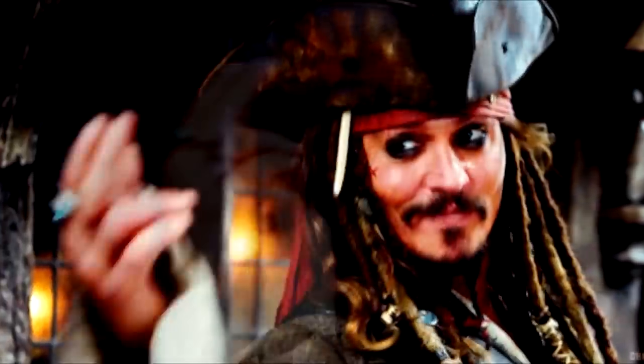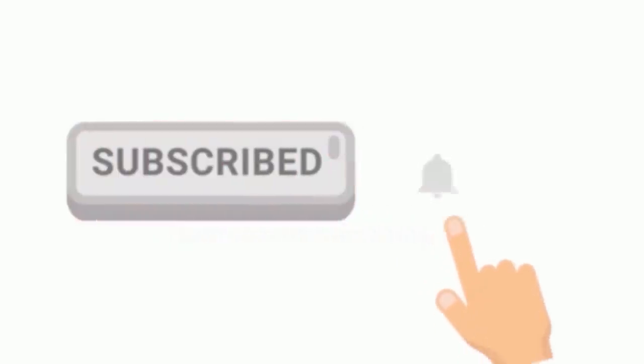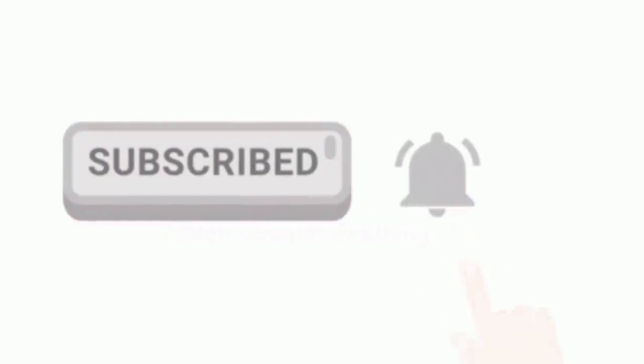If you have made it this far into the video, be sure to hit the like button — it really supports the channel. Also be sure to subscribe. If you want to see more uploads, please support me on Patreon for a single dollar per month — I would really appreciate it wholeheartedly.